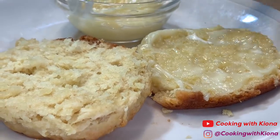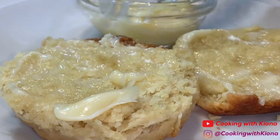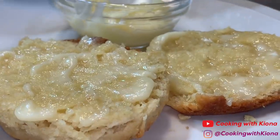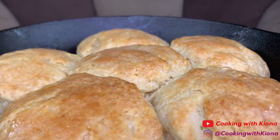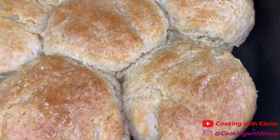I didn't know how good it was until my parents told me to try it and it was really, really good. Honestly, I always thought they were weird for putting honey on biscuits, but it totally makes sense now. I still like to put strawberry jam or grape jelly on my biscuits, but honey takes it to another level. And then honey butter? Oh my goodness.